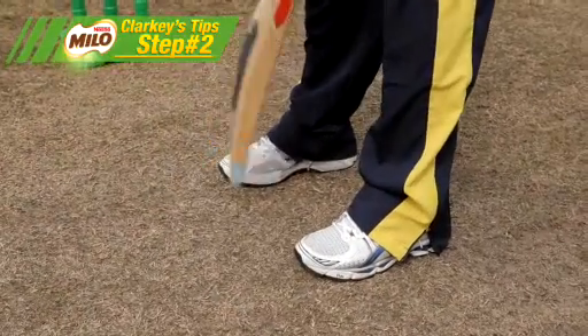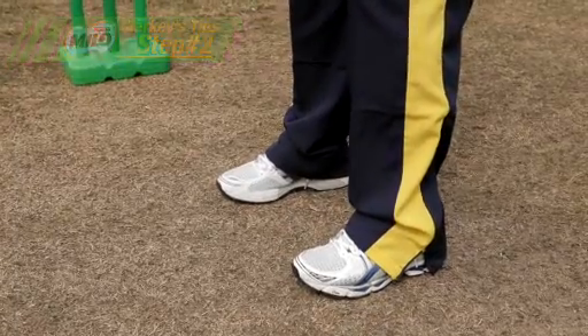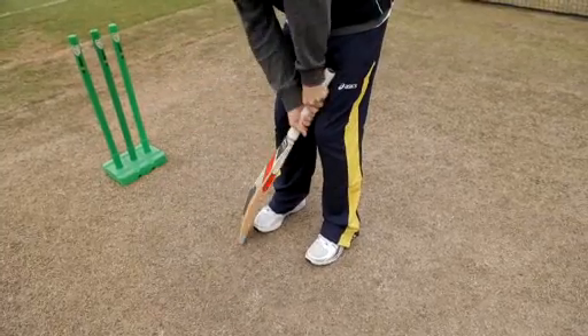Step two is about trying to get your feet in a really good side-on position, tapping my bat just behind my big toe.